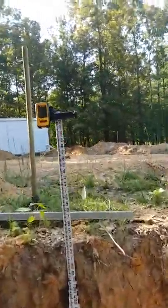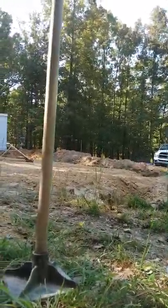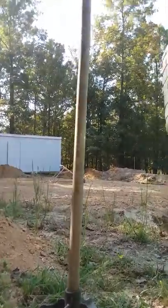I've got some guys coming to pour the footings in maybe a little less than two weeks now. Things are moving along — I'll be glad to start going up and stop going down into the ground.